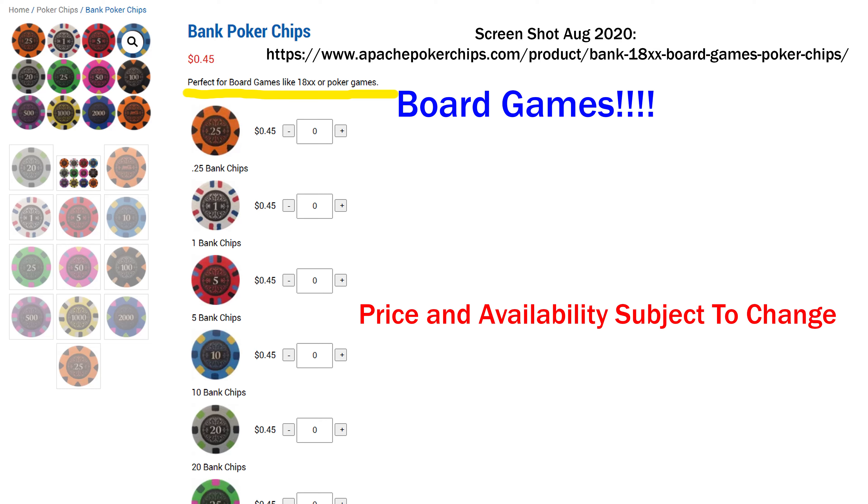Hello and welcome everybody. Today we're talking about the Bank chipset. These were sent to me for review — I did not pay for these. Thank you Josh from ApachePokerChips.com.